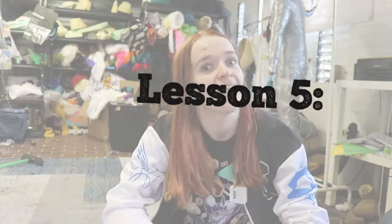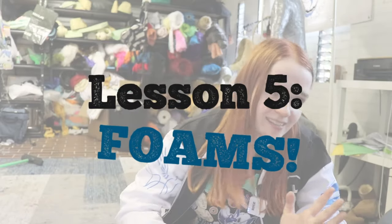All right, let's just get on with today's lesson. Today's lesson is foams. Where did you get your foams? That's probably one of the most common questions I get asked, so I hope this video will sort that out for you all.